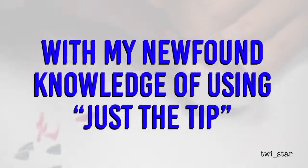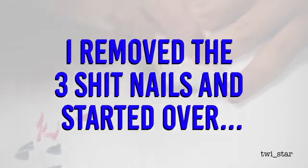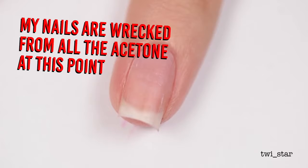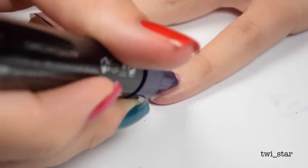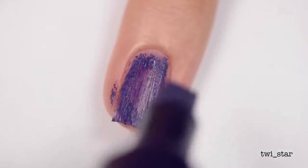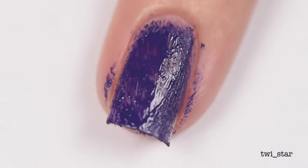Dear nail gods, may you bless me with the power to paint my nails with markers like a child. Thank you, amen. Trying again... nope, nope, nope. I'm just making this worse. Yep, yep, yep — third time's a charm.